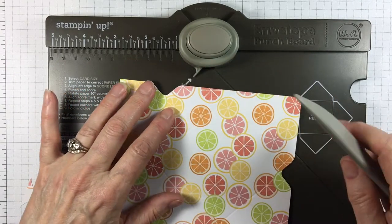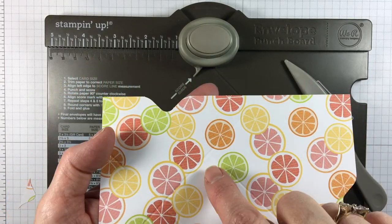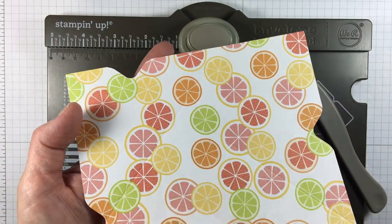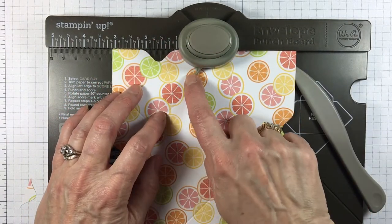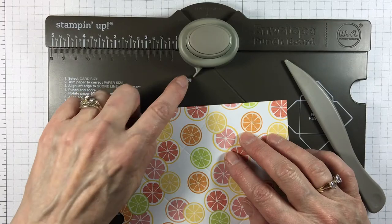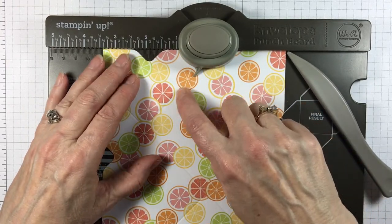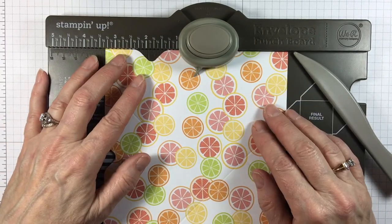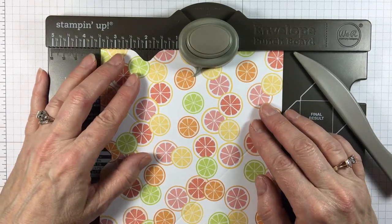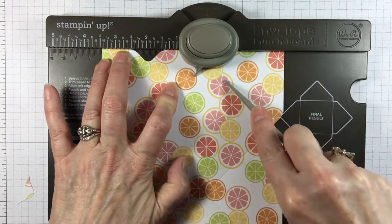Now we're going to turn it again and follow the lines that we already made. I'm hoping you can see the score lines. What I'm going to do is put this little score guide right there, pointing to the score line I already made. Now I'm going to punch and score.